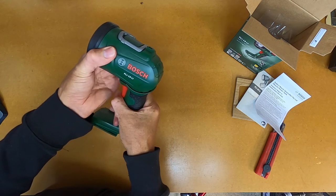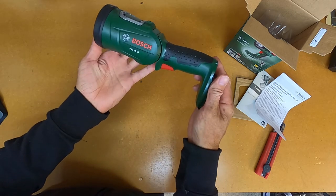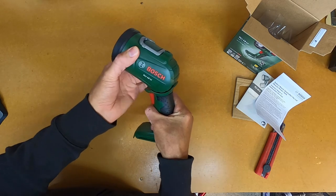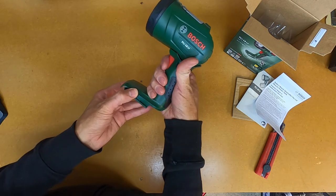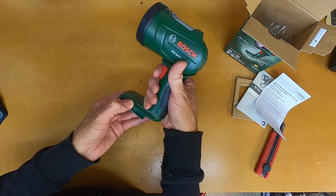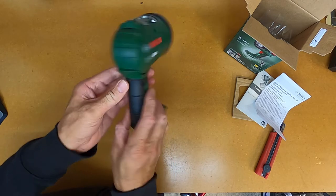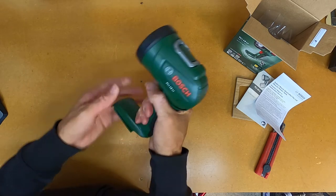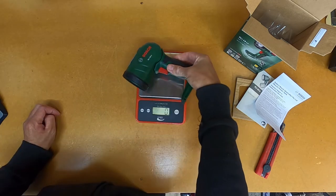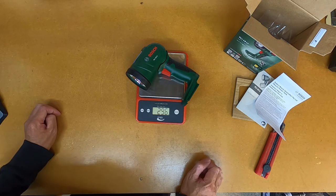This is the swiveling head of the light so you can adjust it — if you have it like that you can actually use it as a torch. This is the trigger here, so that's the power on/off button as well as the high/low setting for the light. The light without the battery seems pretty lightweight, and it weighs in at 296 grams.